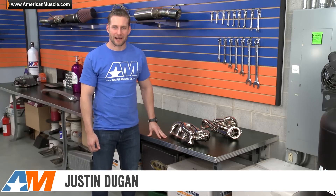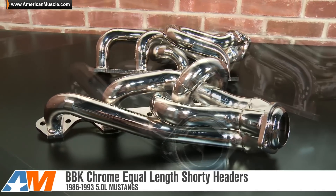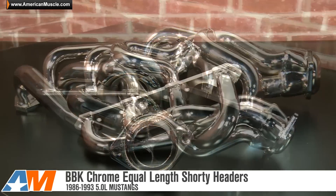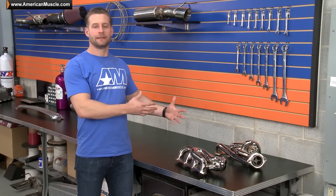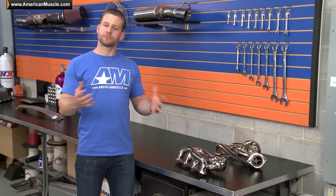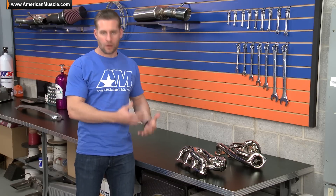Hey guys, Justin with AmericanMuscle.com here with a brief breakdown of the BBK Chrome Equal Length Shorty Headers available for your 86 to 93 Fox Body Mustang. Before we start talking about some of the benefits and details with these specific shorty headers from BBK, let's briefly talk about why you might want to go with a set of shorties when compared to a set of long tubes.